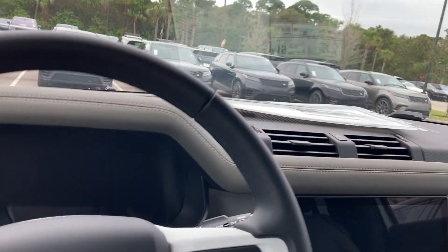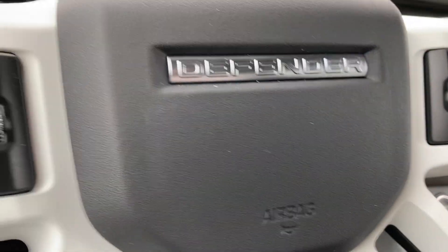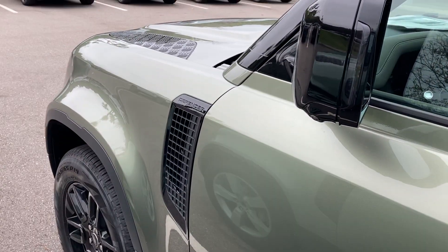All right everybody, that's me doing the walkaround of the 2023 Range Rover Defender 90S. Hope you enjoyed the video — subscribe to my channel, tell me what you think, and I will definitely see you in the next video.